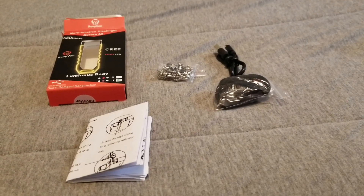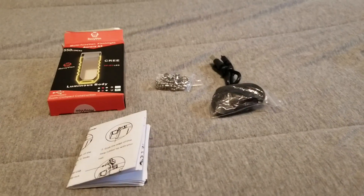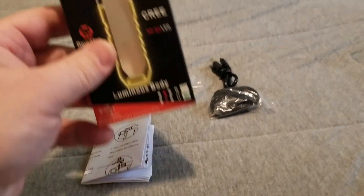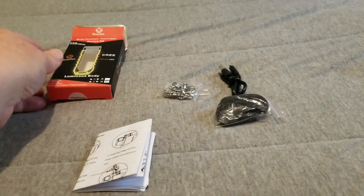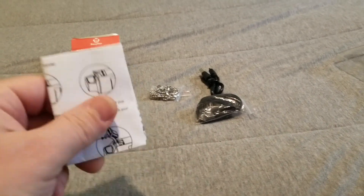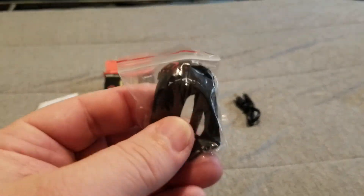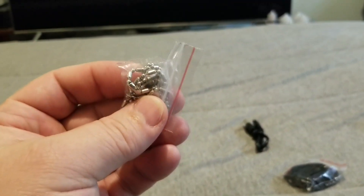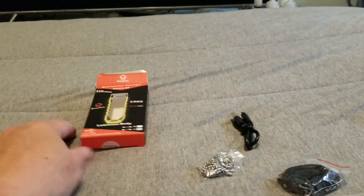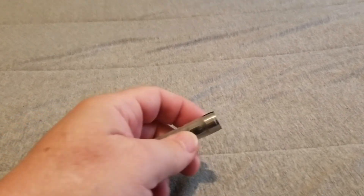Hello! Today I'm going to be doing a video on a new flashlight that I recently got and it is the Rovivon A5. This is the box that it comes in. It comes with your instruction manual, a lanyard and a chain, and also a clip is in there as well. I'm going to go ahead and set all this aside and get to the flashlight itself.